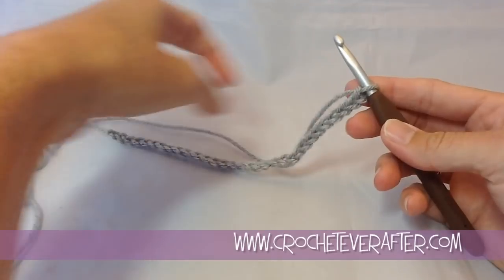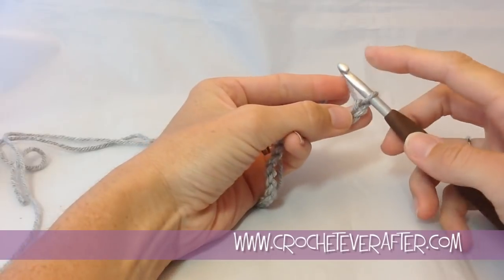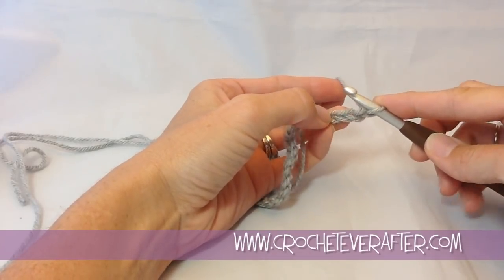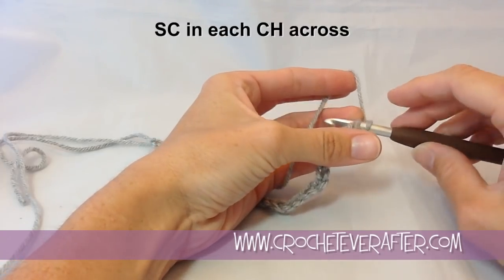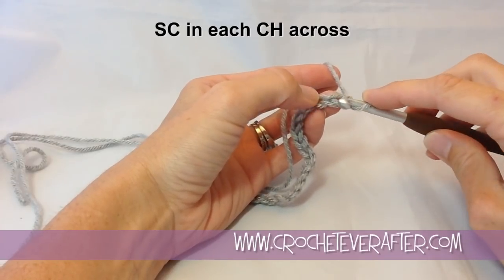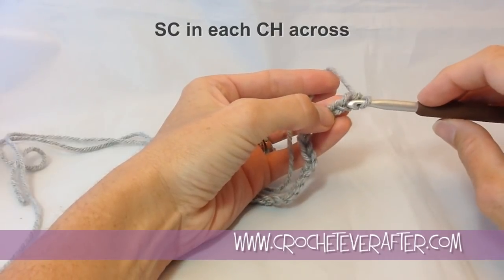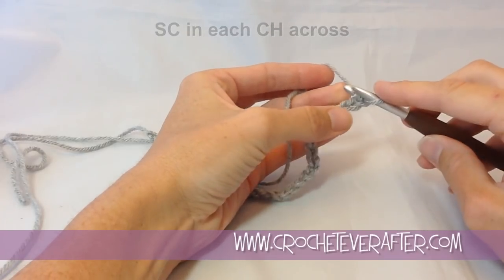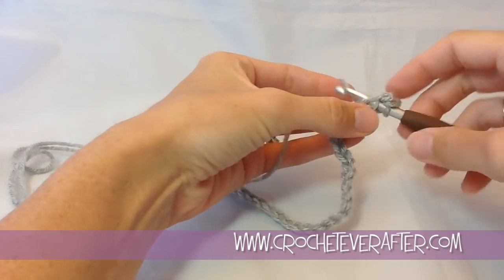I've finished my 31 chains and I'm going to start with row 1. I'm going to turn and skip that first chain next to the loop on my hook to get the proper height for my single crochets. Then I'm going to single crochet in every chain across for a total of 30 single crochets. Because we're putting an edging on this, it's totally up to you which loop you want to work into — back loop, back and bottom bump, or just the bottom bump. If you've done the foundation single crochet, meet up with us on the next row.